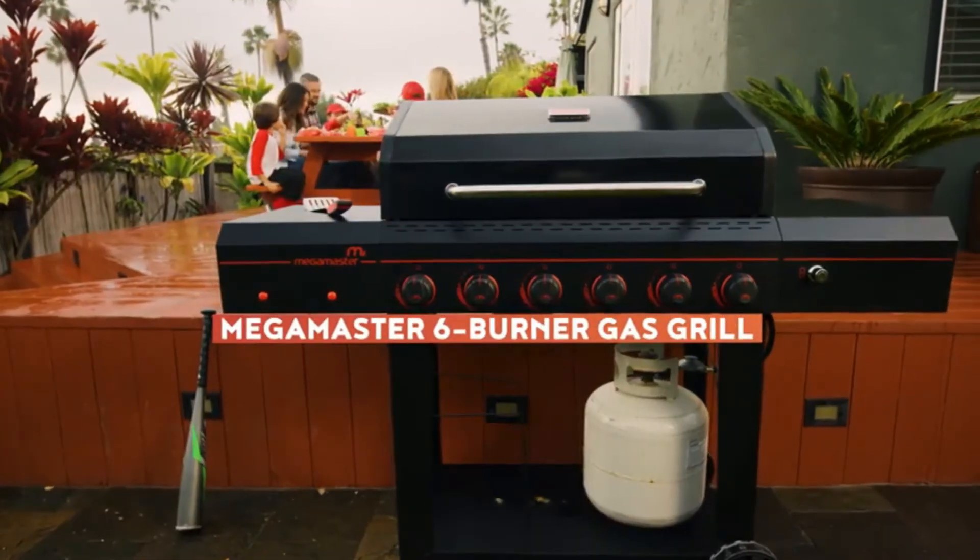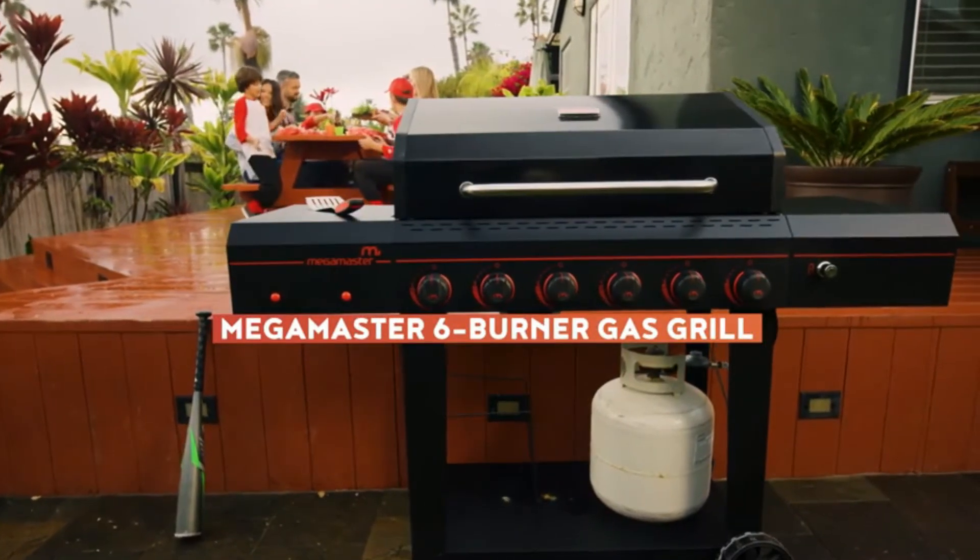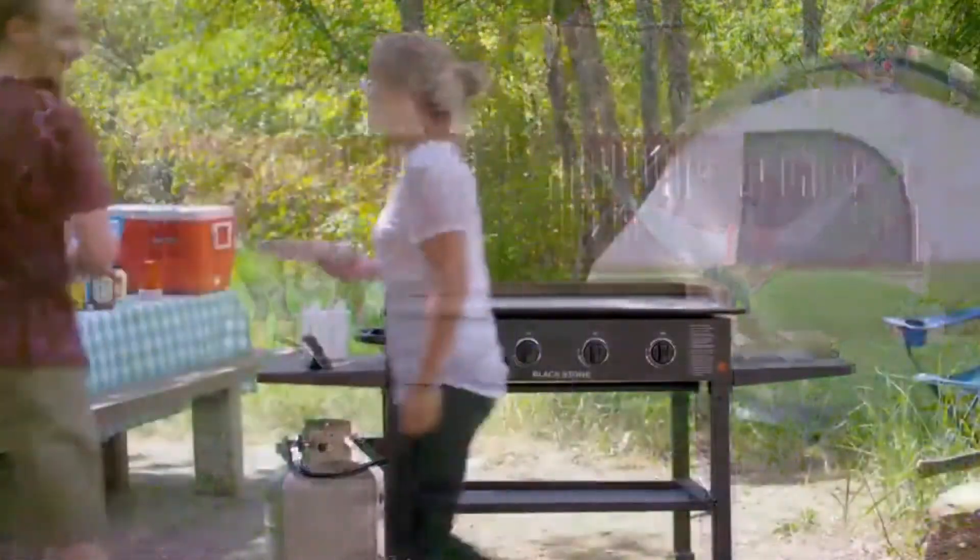Master any occasion with the high-powered Megamaster six burner gas grill. On your patio, in your backyard, or at the campground,